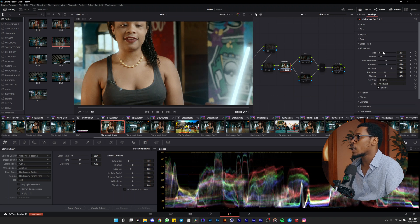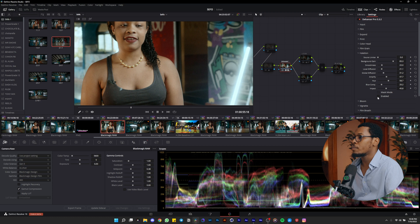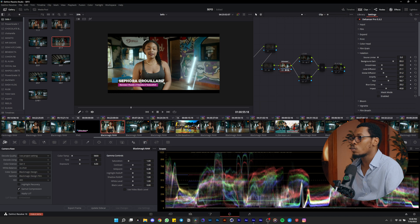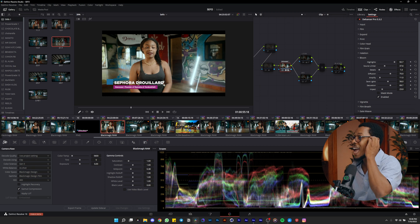You just play with the settings, nothing complicated. I put a little bit of elation on this to pop up the skin tone, and also the color on the wall, because it's a nice color and I want to pop up those colors. After that I play with the bloom.